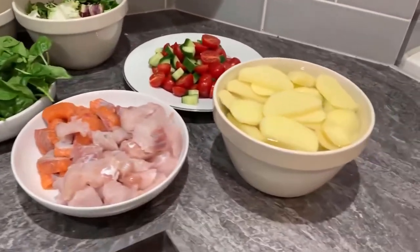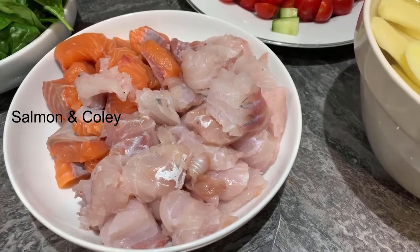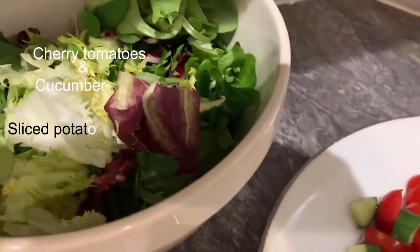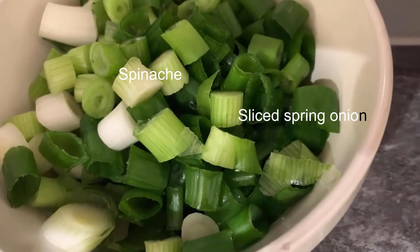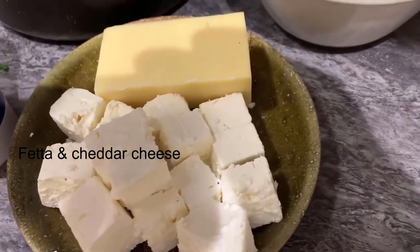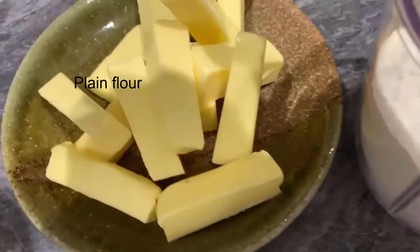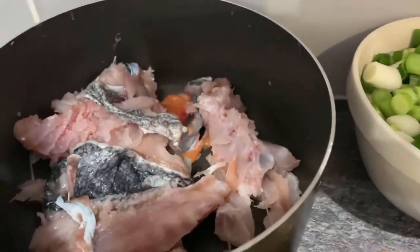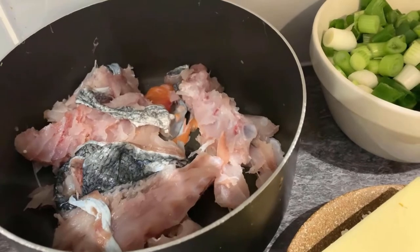The ingredients we're using today: some diced coli and some diced fresh salmon, boned and skinned; some sliced potatoes; a mixture of cherry tomatoes and cucumber; some fresh leaf salad; some spinach; some sliced spring onions; some feta and some mature cheddar cheese; some plain flour; half pound of butter; some fresh milk; salt and pepper; fresh cream. And in this pot I've put the bones and skin of the fish, which I'm going to use later to make a stock.